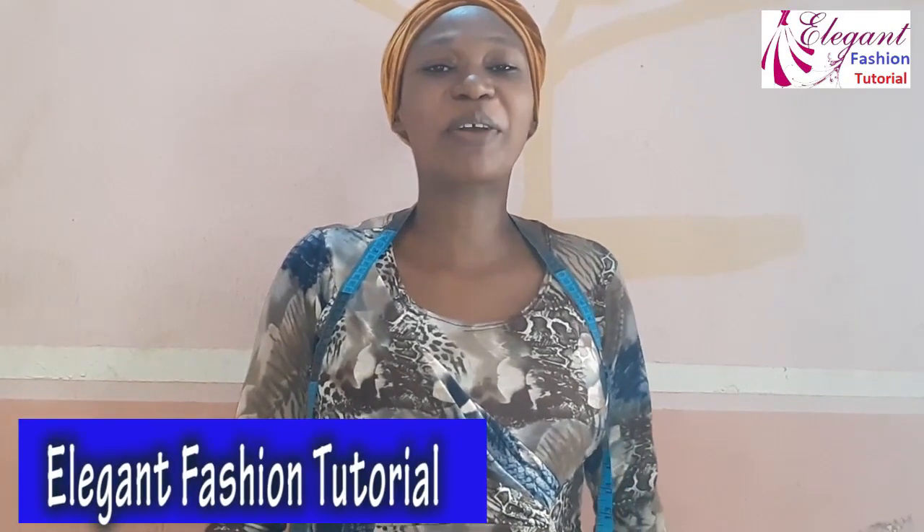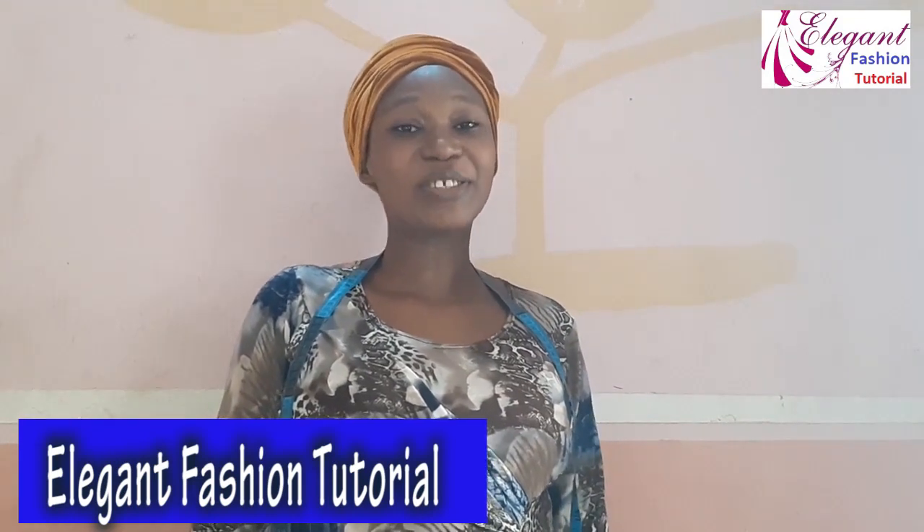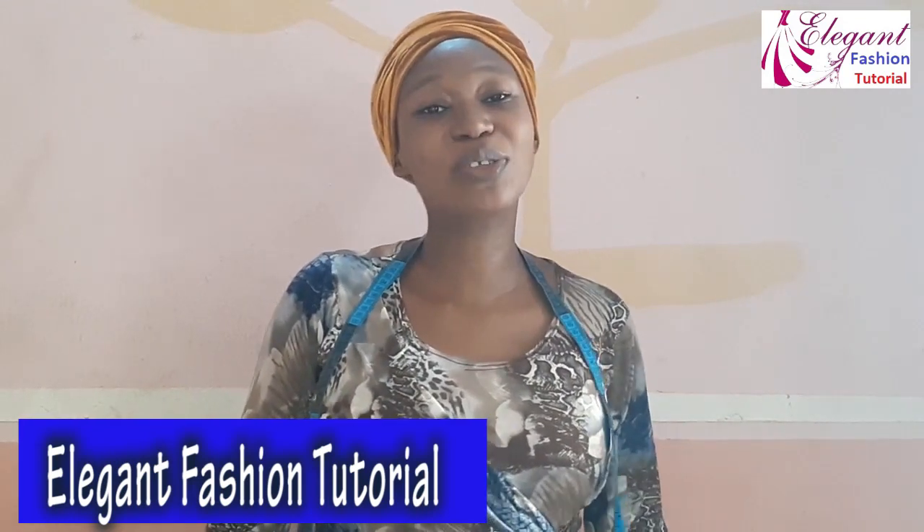Hi wonderful people, welcome back to my channel. My name is Charles Peace. In today's video, I'm going to show you how to achieve a 360 degrees peplum, 720 degrees peplum, 1080 degrees peplum, and 1440 degrees peplum. This video is going to be short and simple — you will learn the easiest way to cut it.